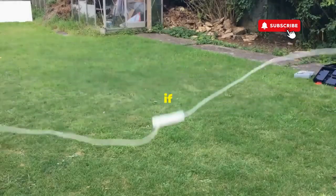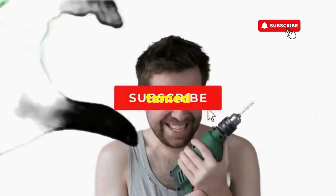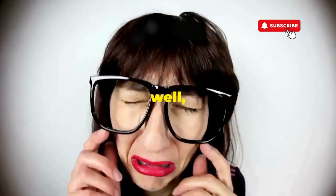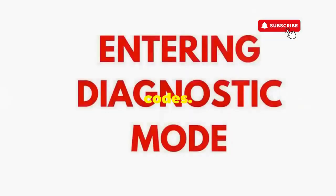Hang tight for a few, and if all stars align, that lid will pop open and the beast will shut down, tamed and reset. If not, it's not your dance moves, it's the stubborn machine — time to check those error codes.